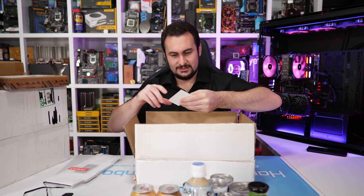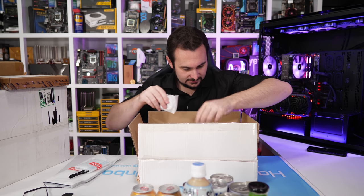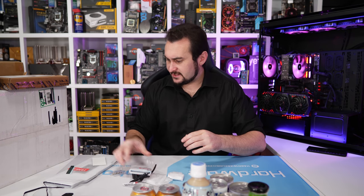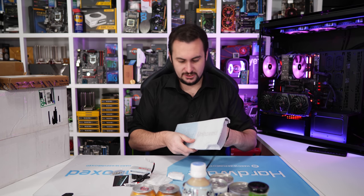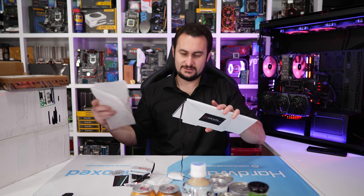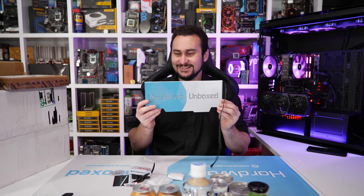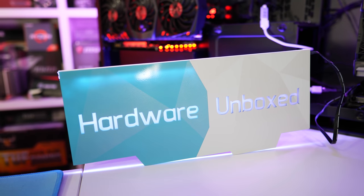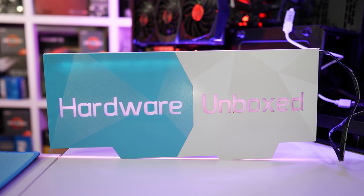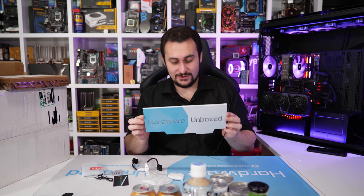It is from JM Mods — you can go to jmmods.com to get this kind of stuff. It's looking very cool. We've got a couple of thermal pads and stuff. This looks like a graphics card backplate — wow, that is awesome. It looks like it's got LED RGB backlighting with a nice flexible cable. I don't know what to say — that looks incredible. Really nice work by JM Mods. Thank you Element83.